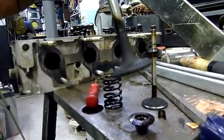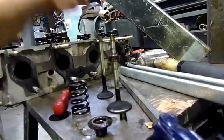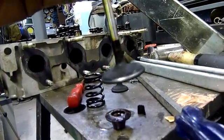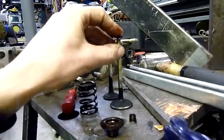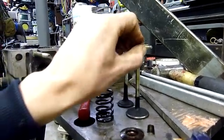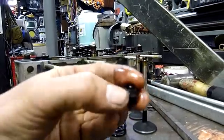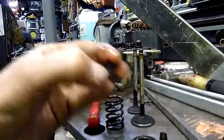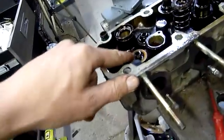The exhaust valves are sooted and burnt to hell, but this engine has been fairly well abused. The intake is just covered in dirt and carbon, probably from the crankcase ventilation or what was left of it. The valve stem seals are just a metal cup with a rubber insert and a spring, similar to a conventional shaft seal, and they just press on top of these little valve guides.